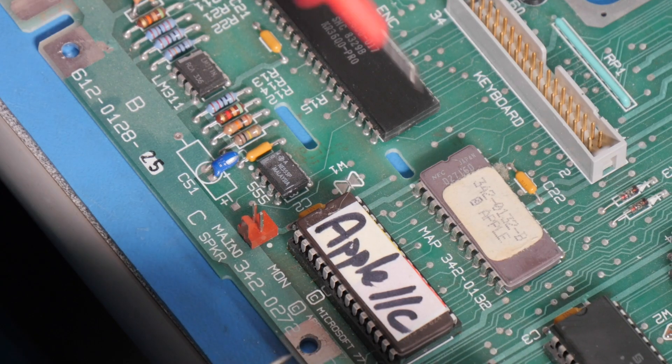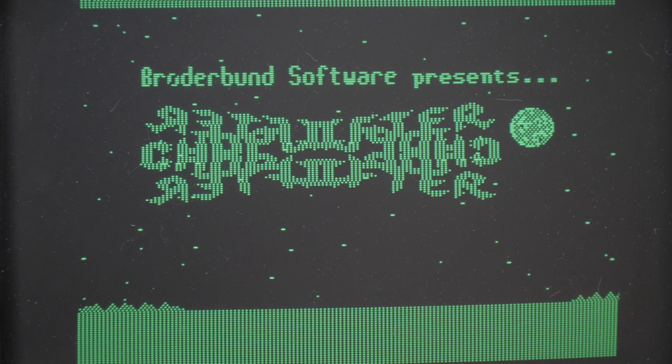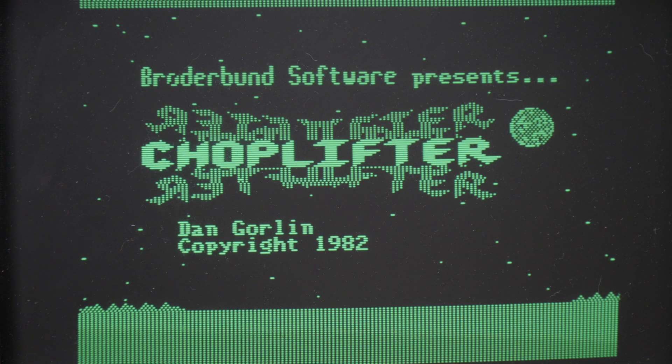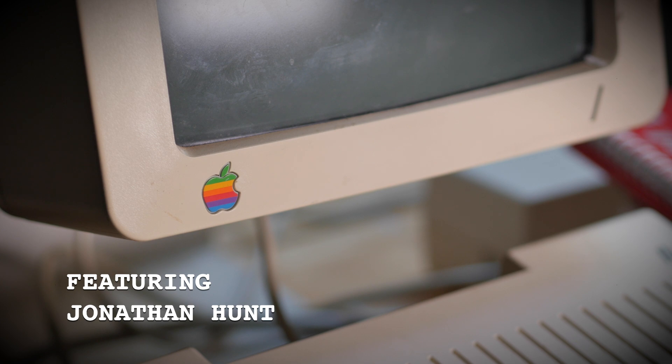I'm not 100% sure what actually fixed this computer. My best guess is that while I was testing signals I had to move the CPU around a little, and it may have just been some corrosion in the socket that was the problem — but that's really just a guess. Either way, I'm really pleased this computer is working. I'm going to order a replacement disk drive and this thing will be completely good to go. Thank you.